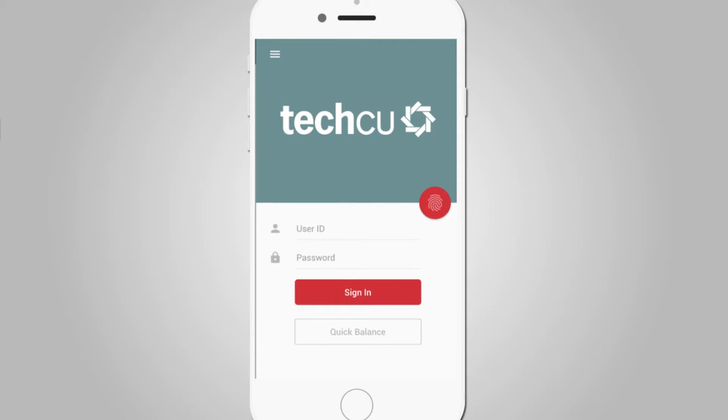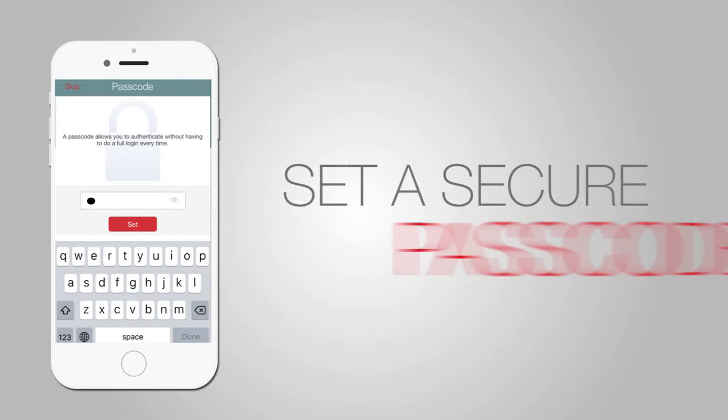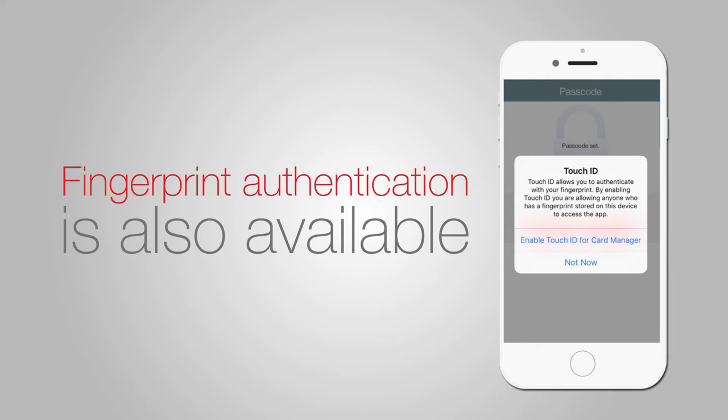Now, go back into the TechCU app. Tap the menu again and select card manager to launch. Set a secure passcode to enable direct access to card manager. Touch ID or fingerprint authentication is also available on compatible devices for even quicker access to the app.